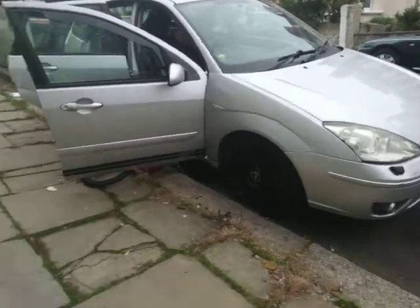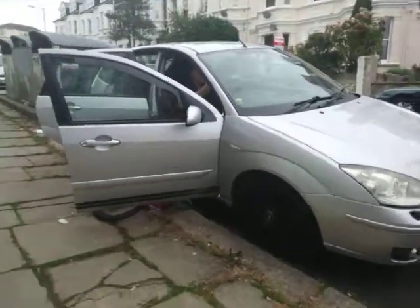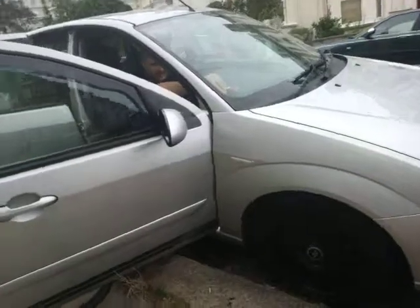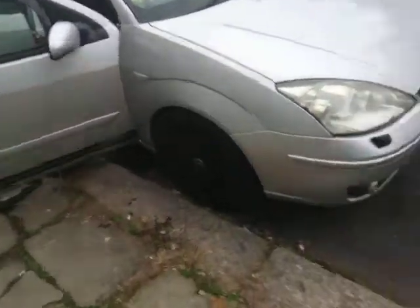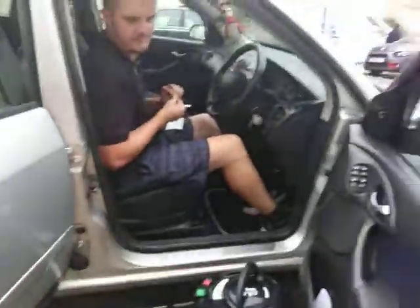Hey guys, this is my dad's car and I'm going to be showing you a tour of it basically. It's an ST170. There's my dad in the car just working his stuff. It's an ST170 like I just said and it's called Mooney because... Dad, can you tell them why we call it Mooney? Because it's Moondust Silver. Let's start doing the tour, shall we?